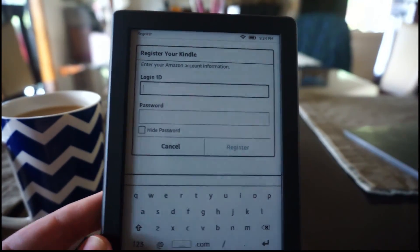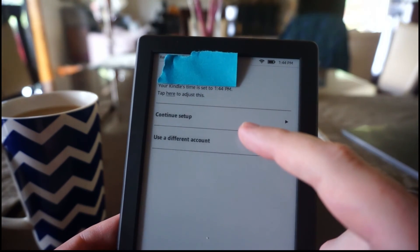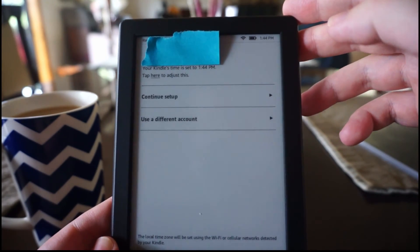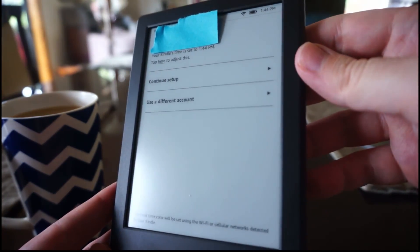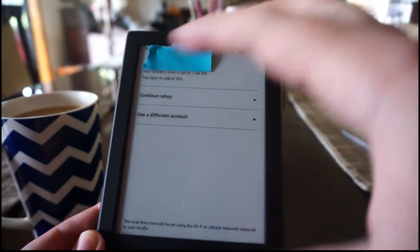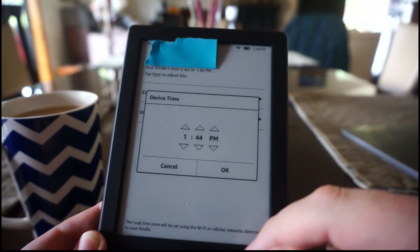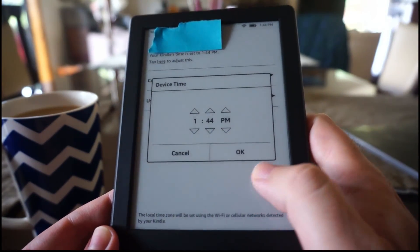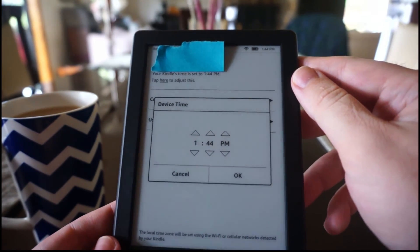The next step is to put in your Amazon account information. After logging in, it actually changed the time automatically to my time zone. It's nice that Amazon makes this quite intuitive and easy, because I think a lot of the Kindle customers will be people who like to read books and perhaps are a little older. I bought this actually for my mother. Now we'll continue setup — and I think the Kindle crashed.